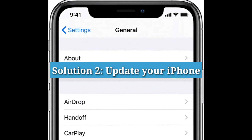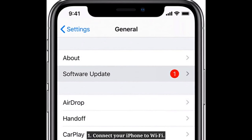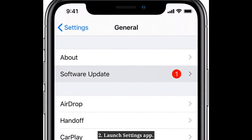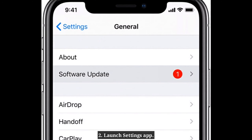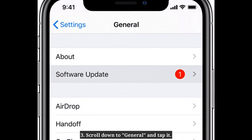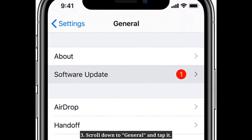Solution 2: Update your iPhone. Connect your iPhone to Wi-Fi. Launch the Settings app on your iPhone. Scroll down to General and tap it.